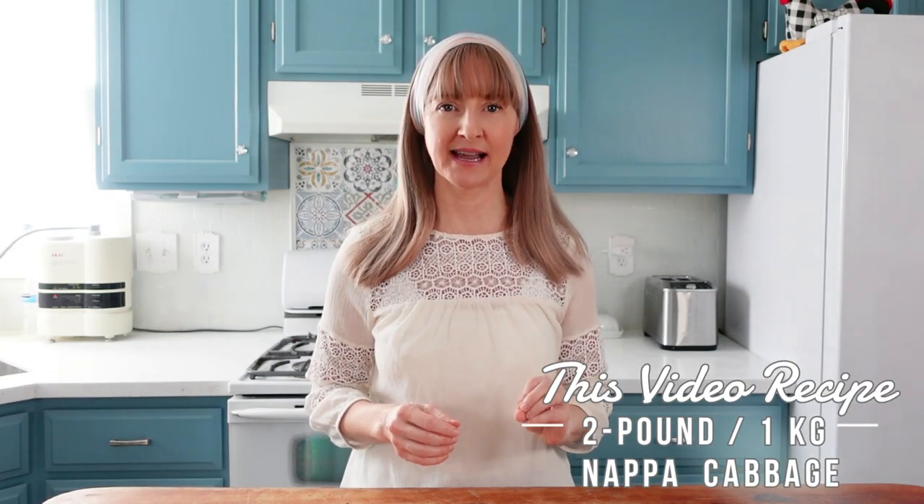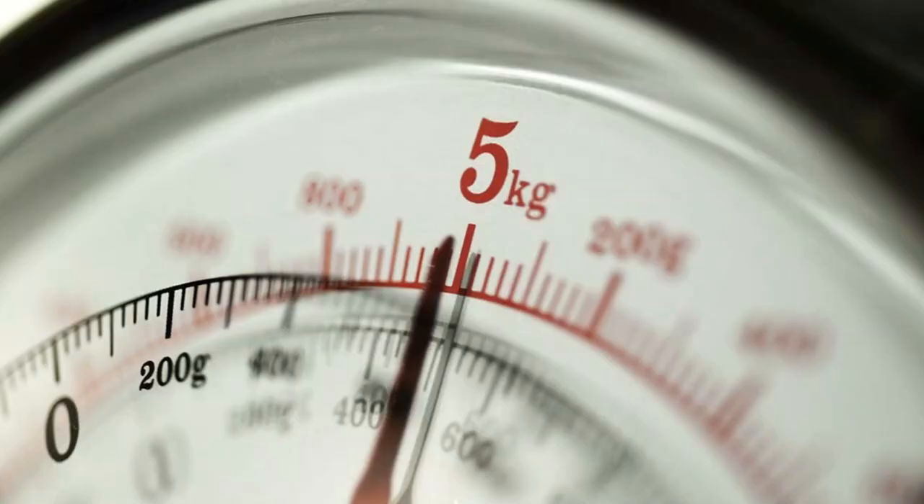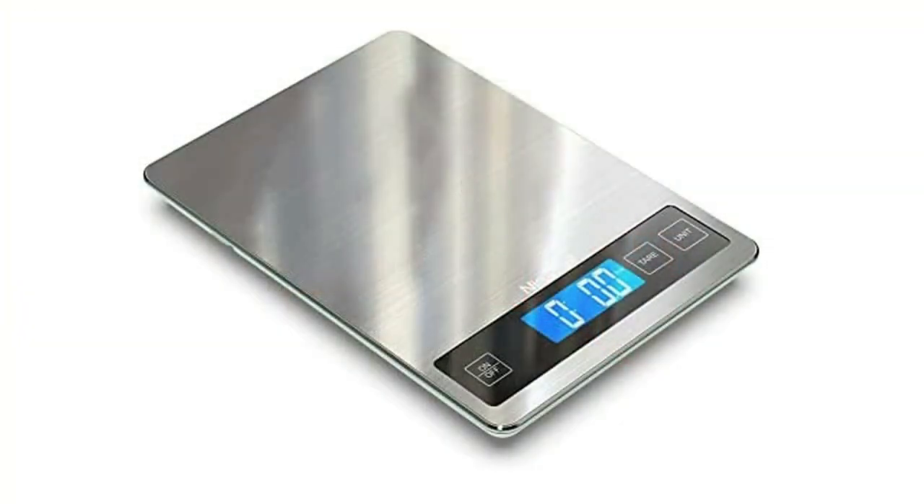For this recipe the measurements are based on a two pound napa cabbage. If you have a four pound or six pound cabbage you will need to adjust the measurements accordingly. Weigh the cabbage either at the grocery store with their produce scale or at home if you have a kitchen scale.